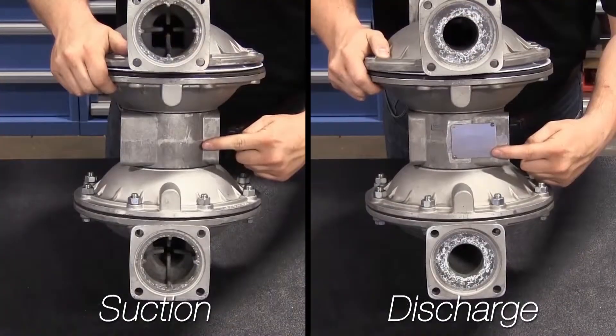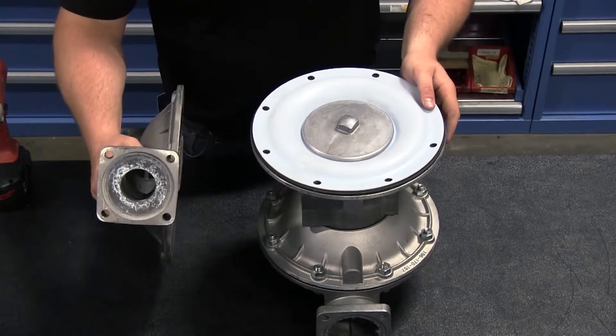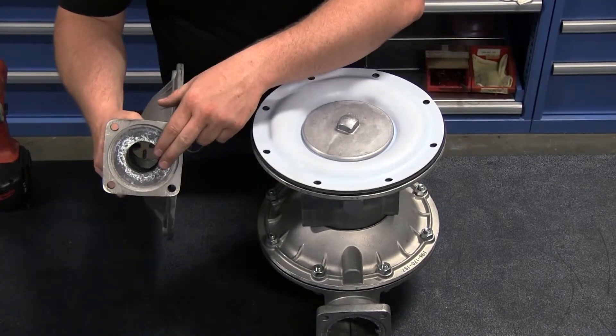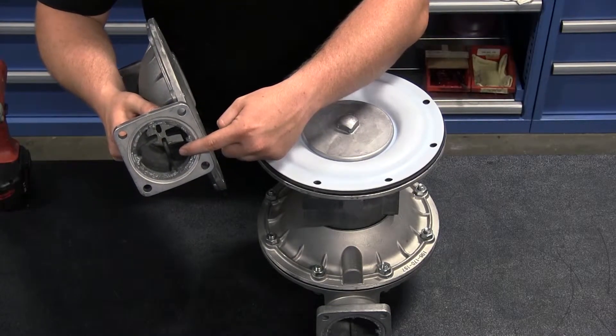Most standard duty pump outer chambers have a suction side and a discharge side. The discharge side of the chamber is identified by the circular receiver port for the seat. The suction side is identified by the ball cage port for the check bulb to move in.